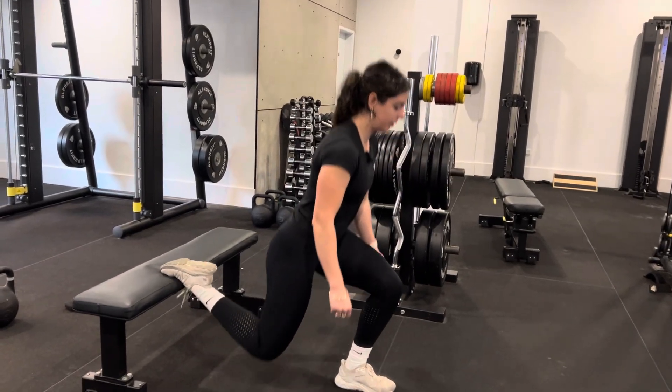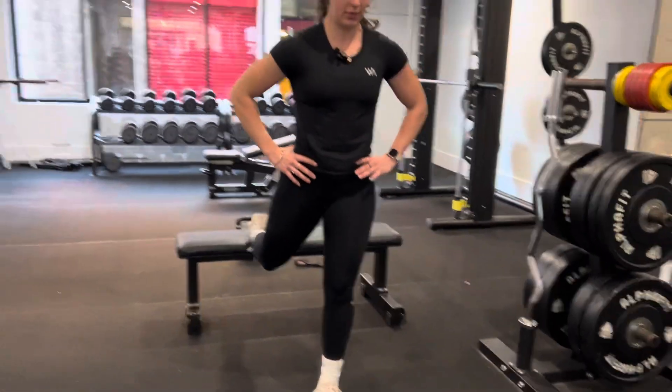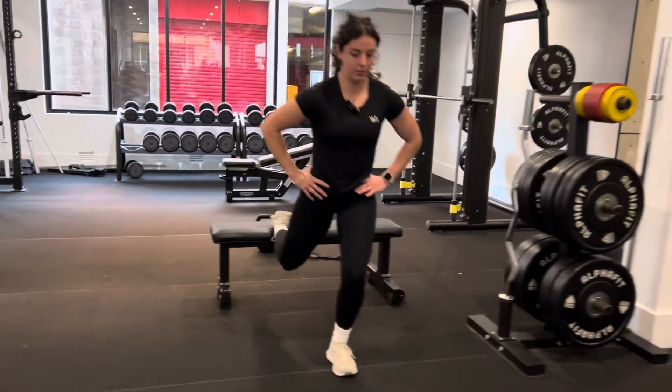And we're coming down as far as we can, light touch on the ground, coming up. Using that front leg to push ourselves up, down.